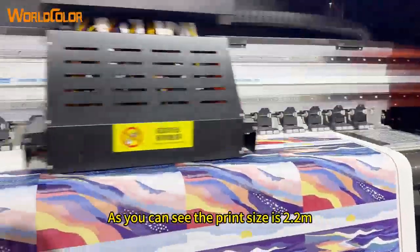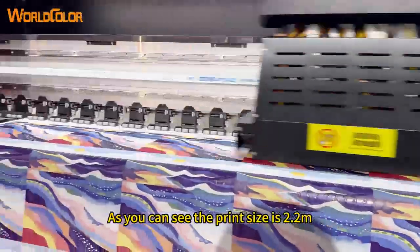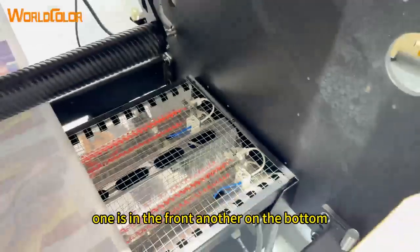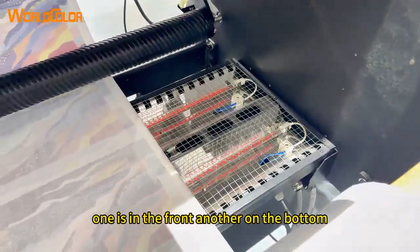As you can see, the print size is 2.2 meters and there are two intelligent heating systems. One is in the front, another on the bottom.